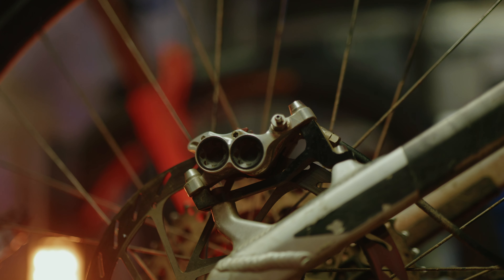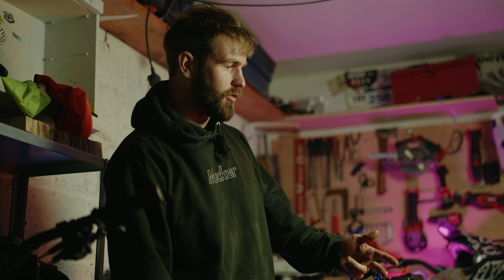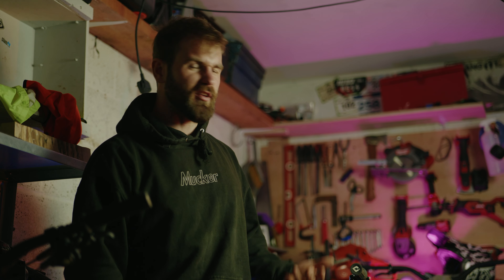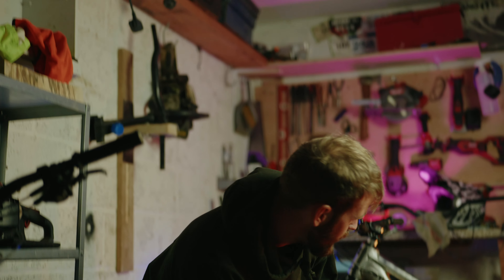Brakes are Hope Tech 4 E4 — the enduro ones — with SRAM HS2 rotors. Those rotors are great because they're slightly thicker, which gives you a really nice lever feel and they manage temperatures really well. I would have gone for the V4s but I didn't really feel the need on my enduro bike.